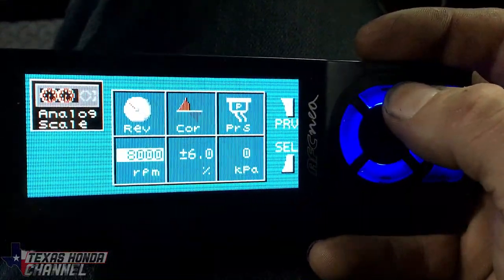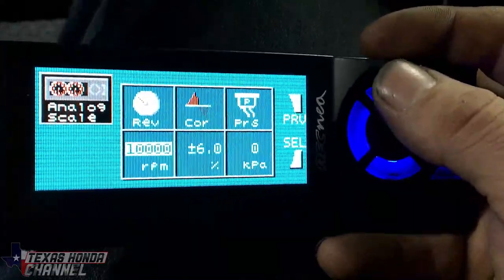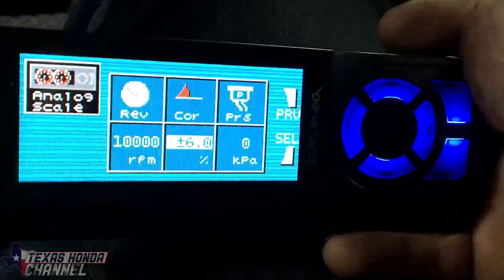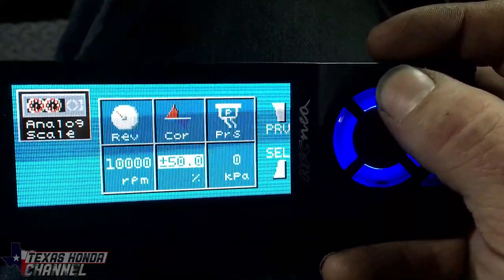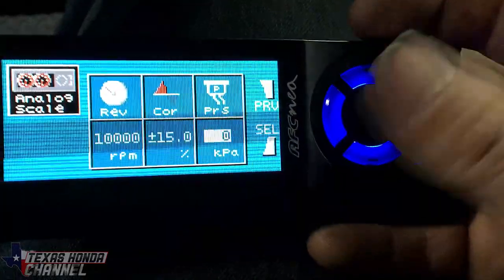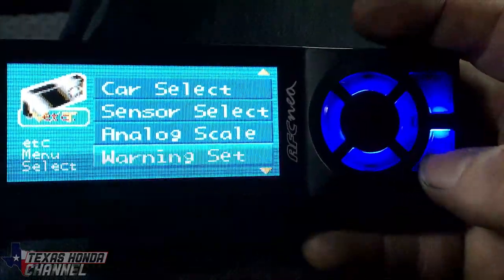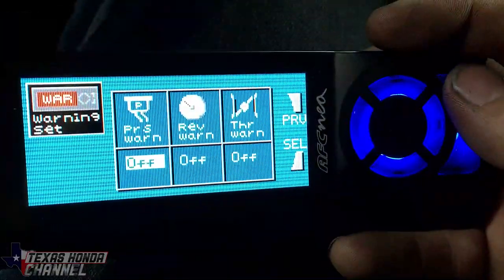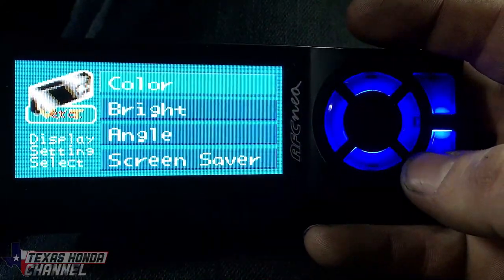Analog Scale — we're going to turn the rev all the way up to about 10k RPM because it gives you more adjustment. I had mine at about 15% fuel and didn't do anything with KPA. Warning Set — you can have pressure warning, rev warning, and throttle warning.